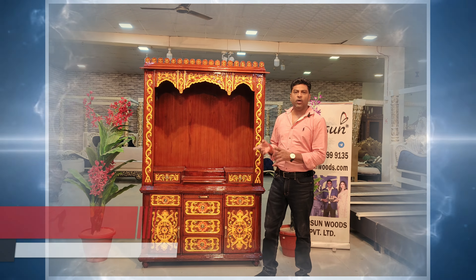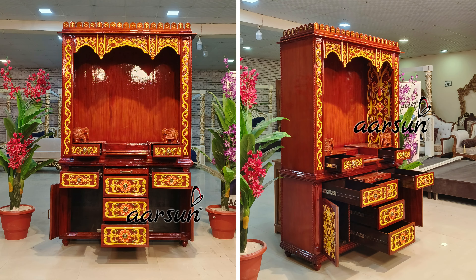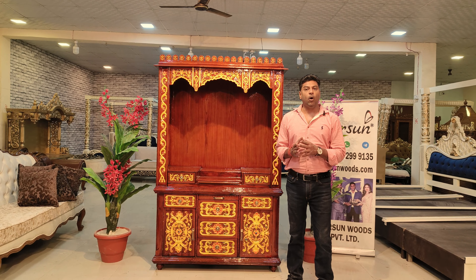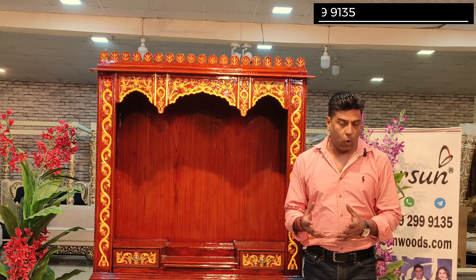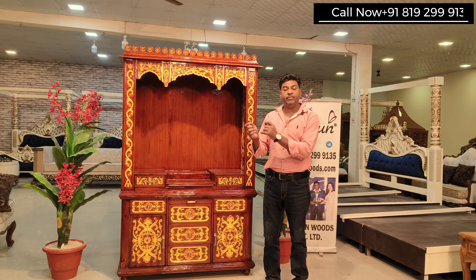Namaskar! Ashish Mittal from Aarsan Woods. One more home temple design for you. When we make a home temple, the most important part is what the client wants. Because this is your home, and how you want to decorate your home is the important factor.